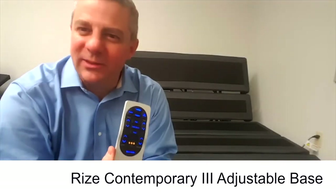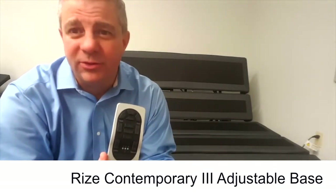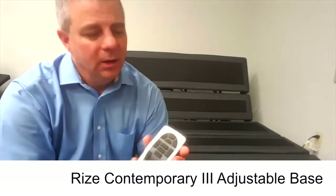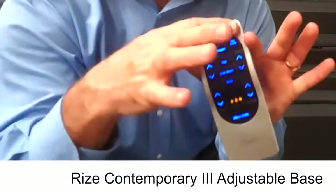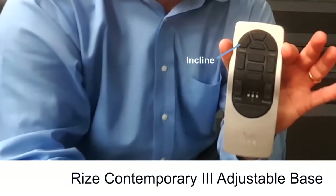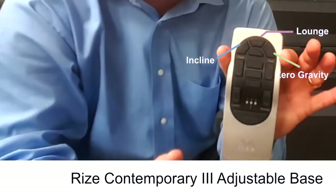Now let's talk about the best-in-class remote on this base. You saw that it was backlit — it does go off after a few seconds so it doesn't keep you or your spouse up at night. You'll also see there are three pre-programmed buttons at the top: incline, which is really TV watching; lounge, the number one way to relax at night; and zero gravity.